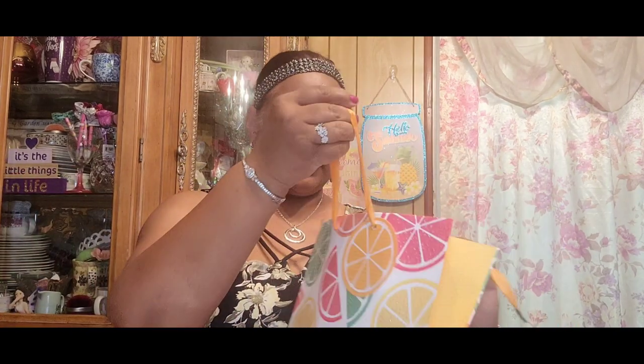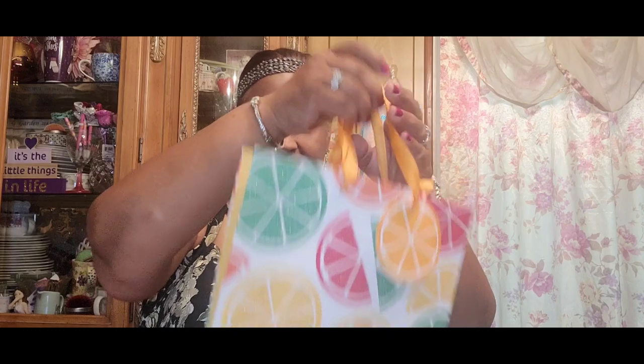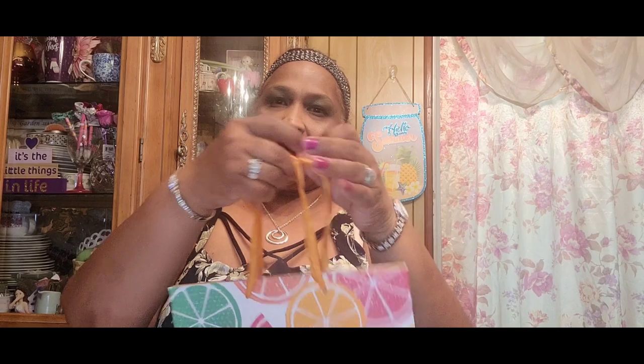Let me show you guys what I picked up. I got these beautiful bags — these are the citrus ones and they are very, very gorgeous. Look at that — absolutely gorgeous. I love the orange color handles on these bags.